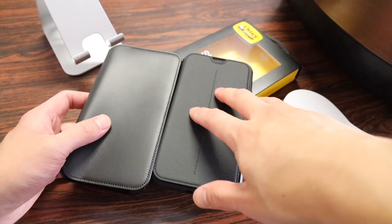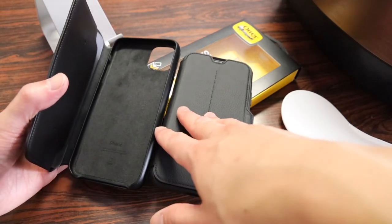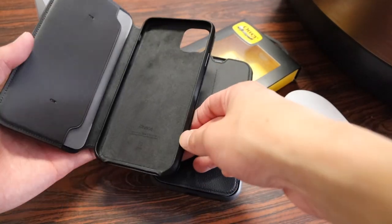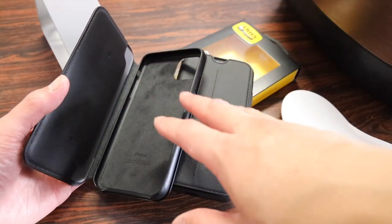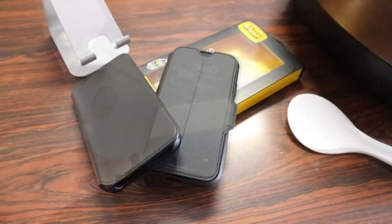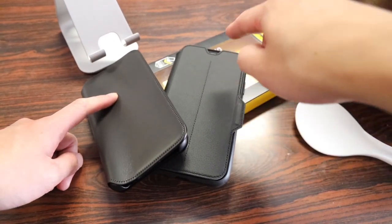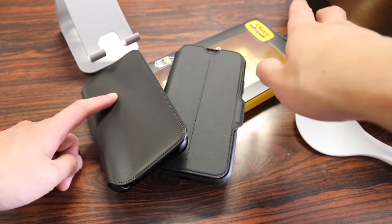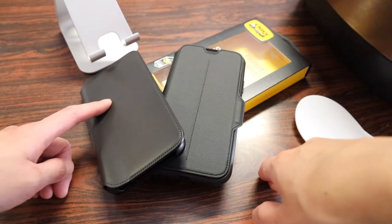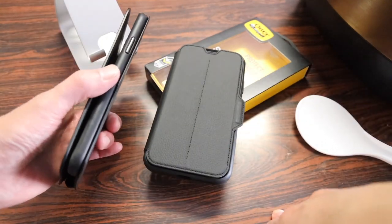The only thing missing on the Strata case that the Apple one does have is the automatic unlock and lock screen feature — when you open the folio flap on the Apple one it unlocks the screen, whereas with the OtterBox one you don't get that feature. That being said, I would definitely choose the Strata case over the Apple folio because you get much more protection, and in my opinion the protection is definitely worth it over that one extra feature.